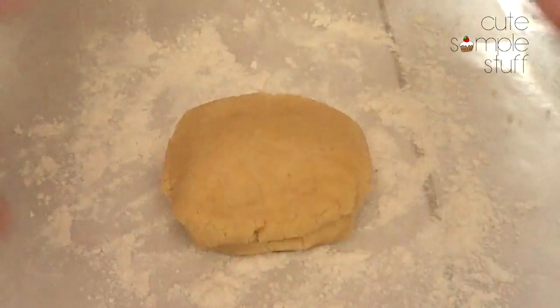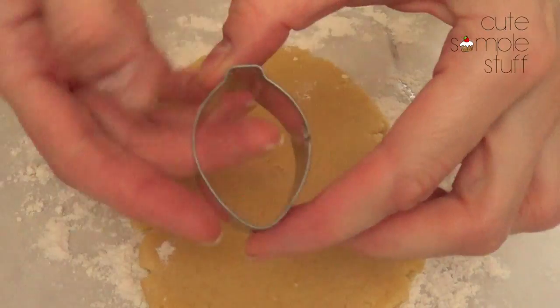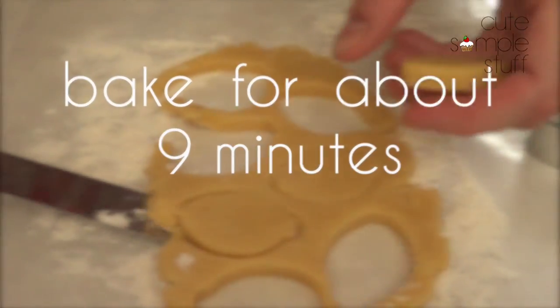I'm going to be using my sugar cookie dough — the recipe will be down below. I'm going to be using my rolling pin, and then I'm going to take my cookie cutter. This one was originally, I think, for lips. I'll take my spatula and just take them out.